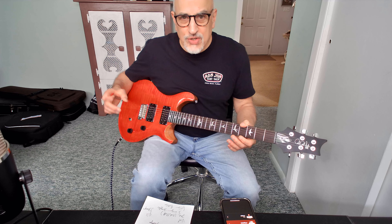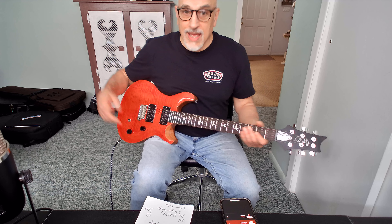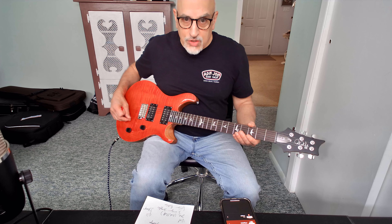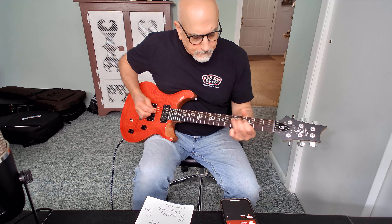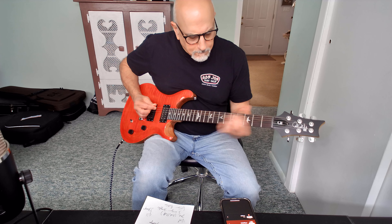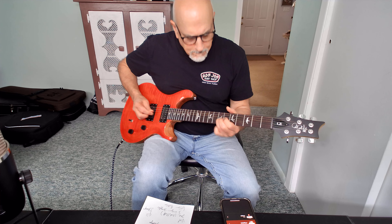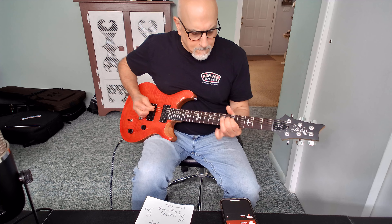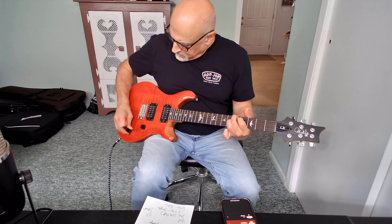With distortion, there's not much of a noticeable difference in thickness or volume as there is when playing clean. That might be a design point of the pickups, or just my amp — but that's what I'm observing. Here's individual notes with distortion in humbucker mode, and now in the split coil.